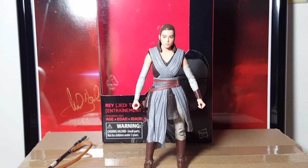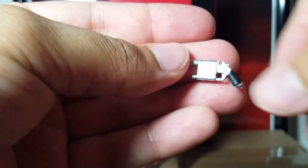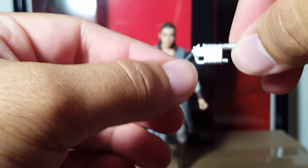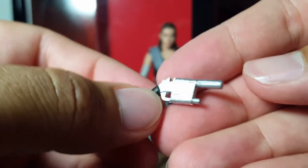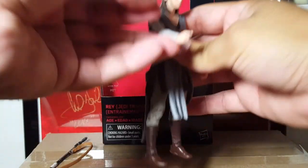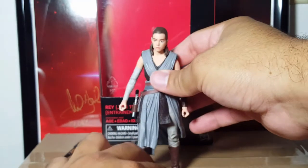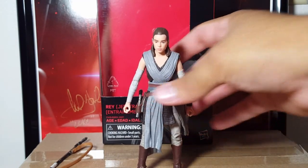This time around they included the blaster that Han gave her in the Force Awakens — just a simple shade of silver with the handle having a little black on it. There is some nice detail on it though, so kudos to Hasbro on that. She can put it in her gun holster here, and it fits nicely.